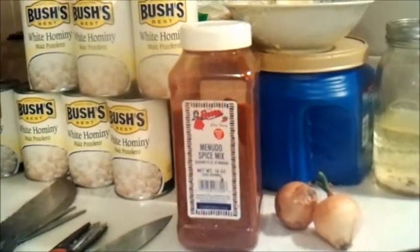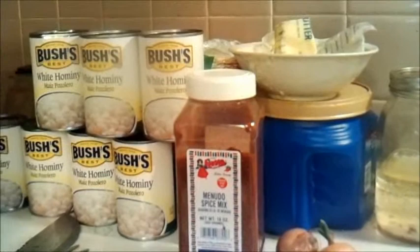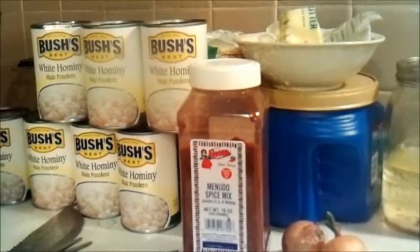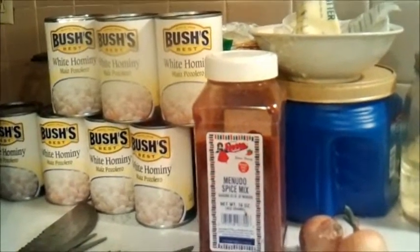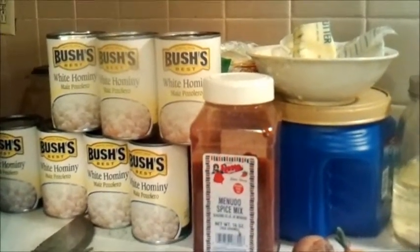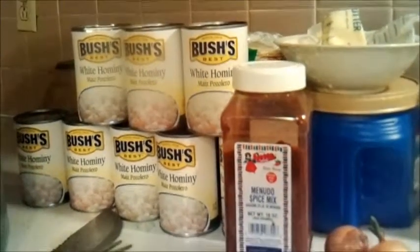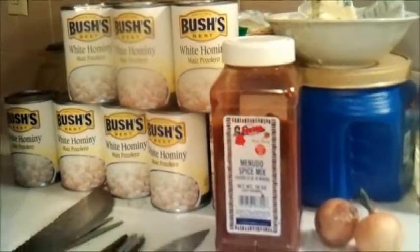Now I've got my jars. I'm going to can this up in quart jars, wide mouth. I'm going to leave about an inch of head space and pressure can it for 90 minutes. Based on my elevation, that's 12 pounds of pressure. You've got to check your book on that.